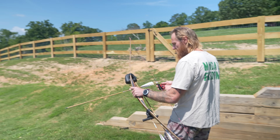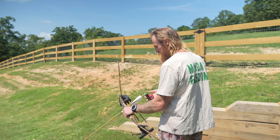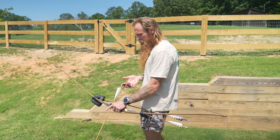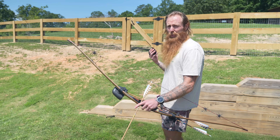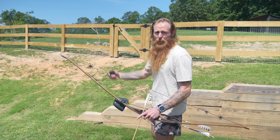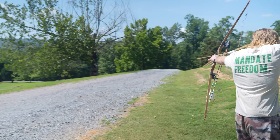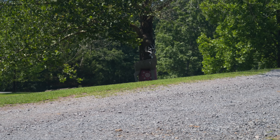We're back here at 20 yards. The further we get, the fewer mistakes we can make. One of the most challenging things about shooting a longbow is the release. With a compound bow, you have a trigger release. With a longbow, you've got to let the string slide off your fingers just right. If you mess that release up and pull just a half an inch, the further you back up, the more it relates to missing the target downrange. So here's 20 yards. Good shot at 20.